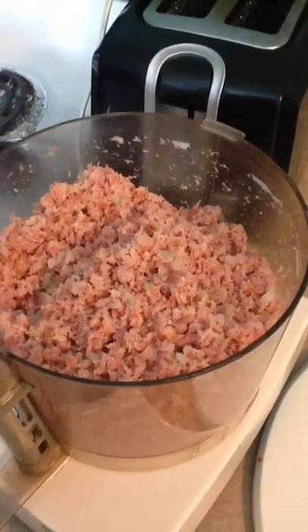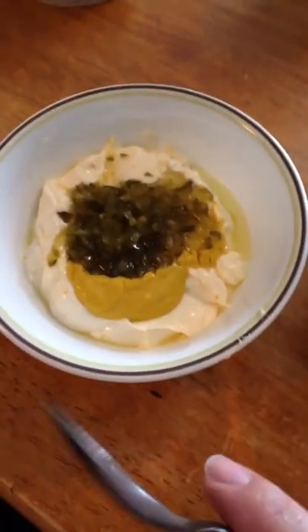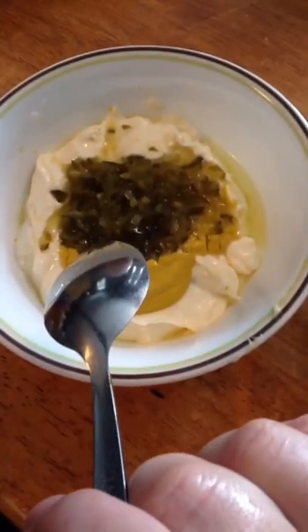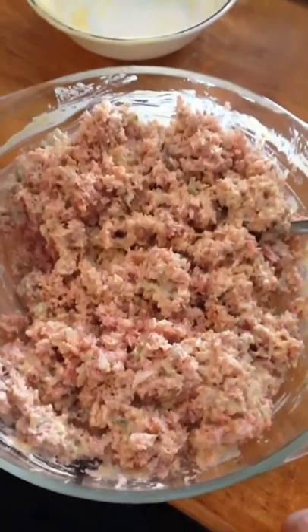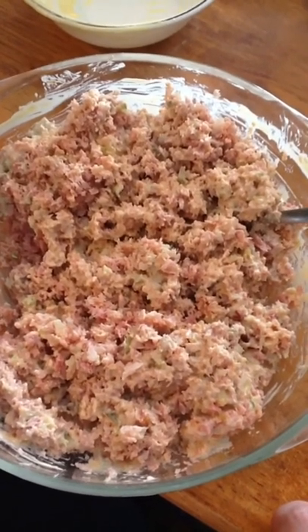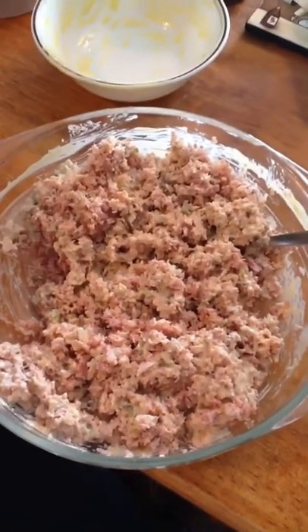I'm going to prepare the dressing while I wait. Okay, I made my dressing — it's a cup of mayonnaise, a tablespoon of mustard, and four teaspoons of sweet relish. I'm going to mix this together and add it in. The dressing is all mixed in there. Once the eggs boil, I'll let them sit for eight to ten minutes, then chop them up and add them in. My eggs are finally done and I chopped them up — I'm going to put them in here and mix this all up.